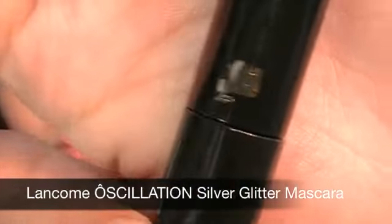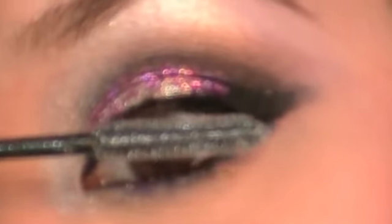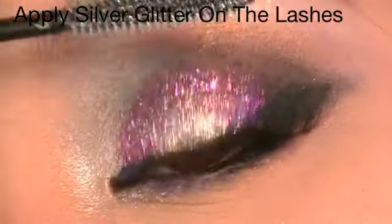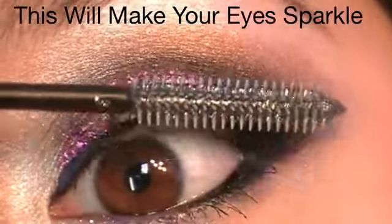This part is optional: glittering mascara using Lancome's Oscillation Silver Glitter Mascara. Apply the silver glitter mascara on the lashes — this will make the eyes sparkle more and will look so beautiful in pictures.